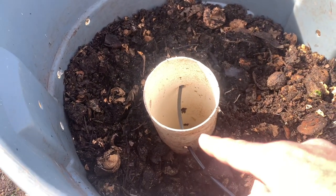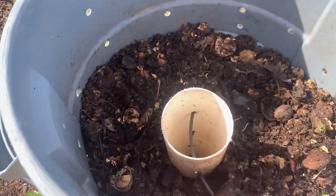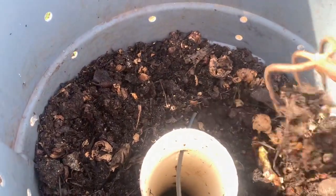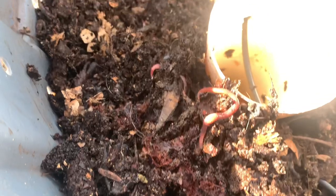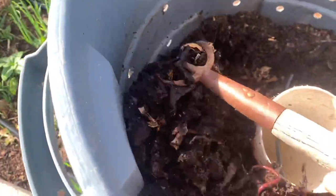The idea is that the compost is never more than a foot away from any air source throughout the entire system. You can see this is compost — we layered it browns and greens. If I dig in here, the top isn't as composted, but as I dig into the bottom you can see it's a little more moist. Look at all those worms! There are really healthy worms, and we have this right in our garden. These worms just come up through those bottom holes, and those holes allow it to drain as well so it won't go anaerobic — if you get too much moisture your compost will go anaerobic.